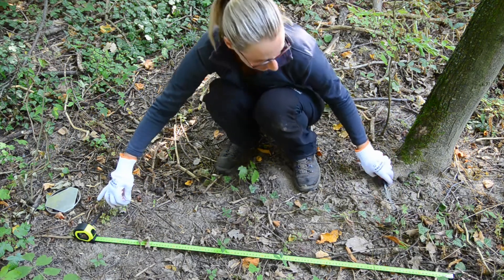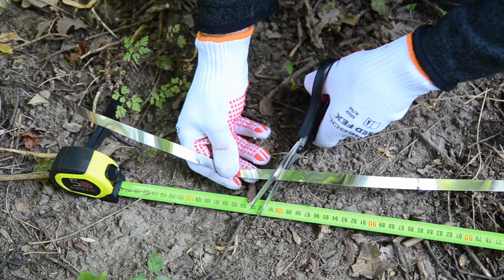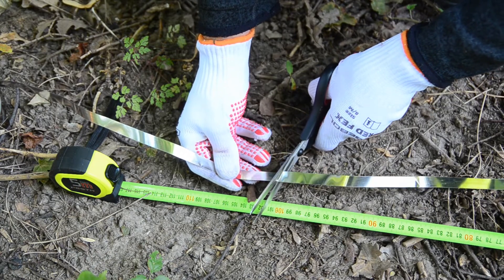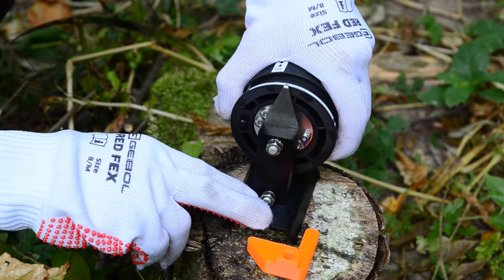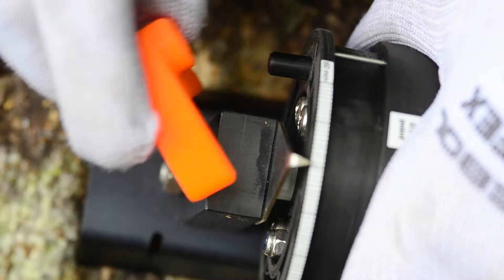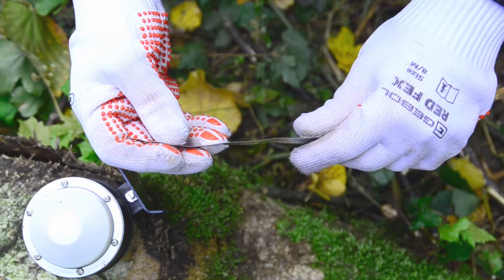Cut the tape skewly with scissors at the required length. For more comfortable leading of the tape, use the initial tension tool. This tool will set the sensor to the middle of its range.